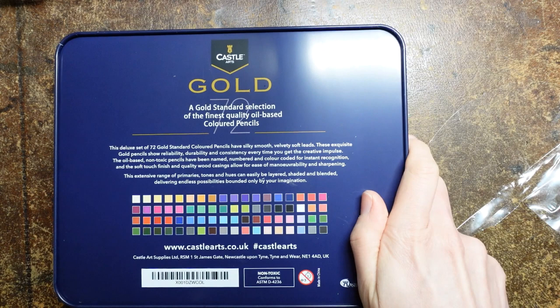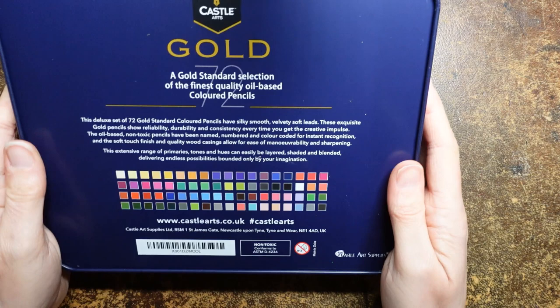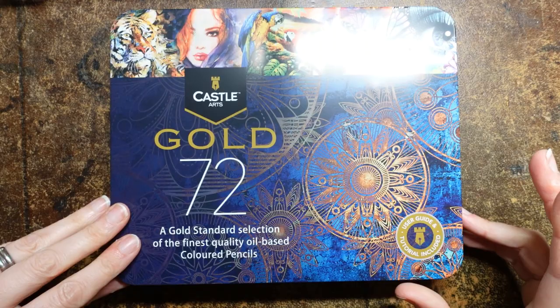The oil-based, non-toxic pencils have been named, numbered, and colour coded for instant recognition and the soft touch finish and quality wood casings allow for ease of manoeuvrability and sharpening. This extensive range of primers, tones, and hues can be easily layered, shaded and blended, delivering endless possibilities bounded only by imagination. Now I really like their other sets so I'm interested to see how they think they can improve on that one. Let's open and have a look.